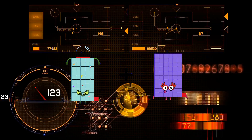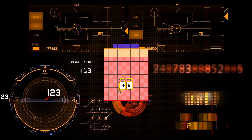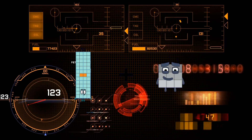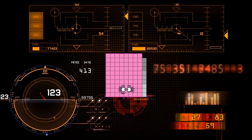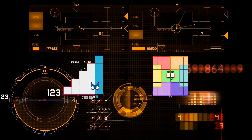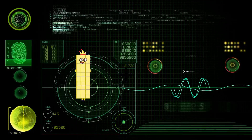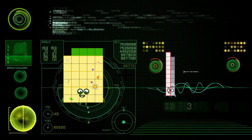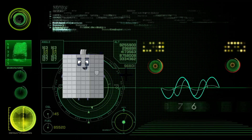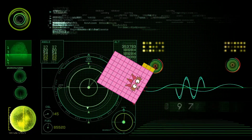51 plus 75 equals 126. 52 plus 57 equals 89. 59 plus 93 equals 108. 54 plus 13 equals 47. 80 plus 3 equals 83.